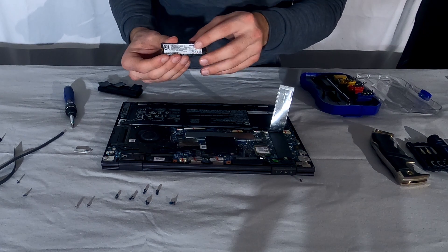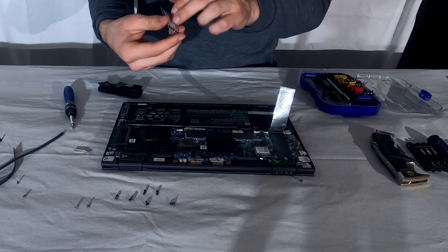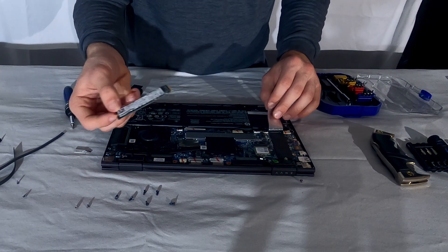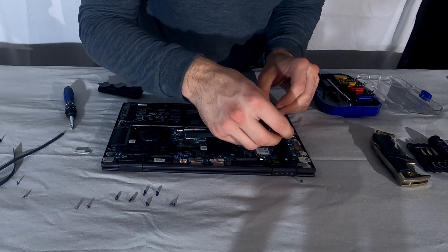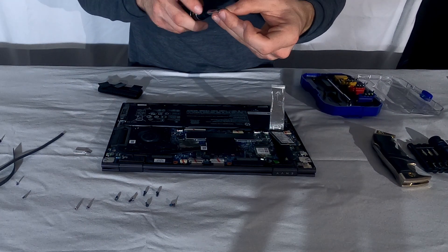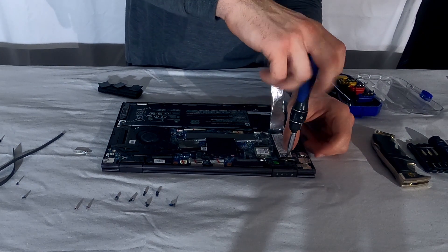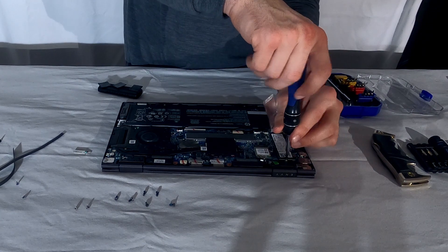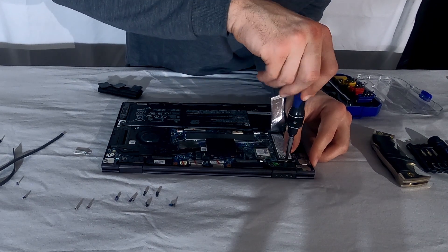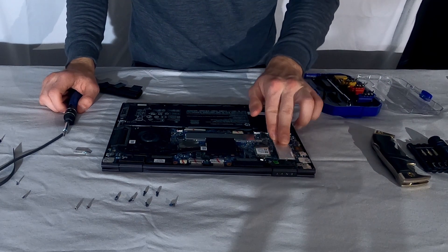Once you have your new drive — this one is Western Digital, the stock one that came in mine is 512 gigabytes. Western Digital is a very good brand, but I prefer the Samsung Evo series, especially the Evo Plus, because they are slightly faster than what's stock included. Just take the drive, put it down like this, take your little screw, and being very careful not to damage anything, screw it in. Don't over-tighten it — just tighten until it's snug. You can lay the heatsink back down; it kind of adheres to it and keeps it flush.